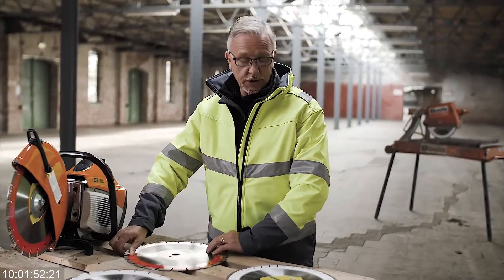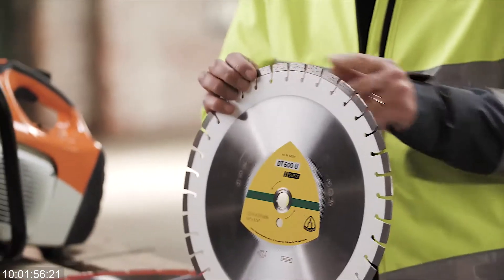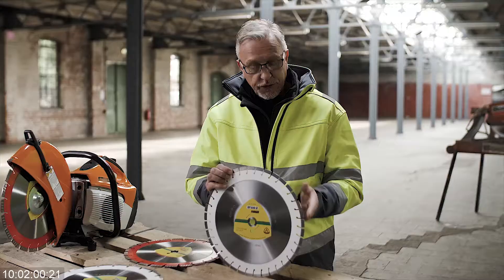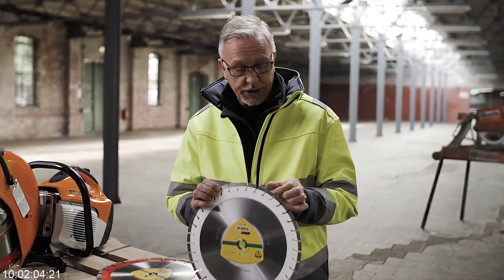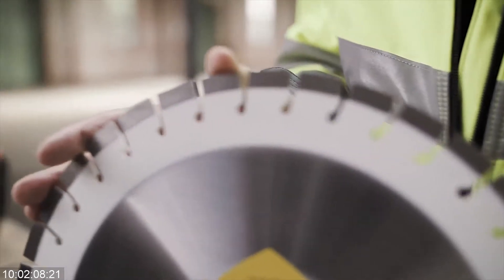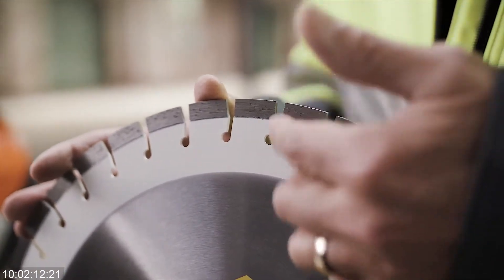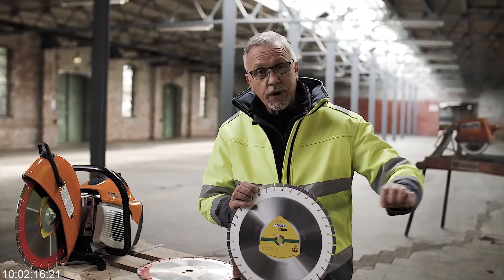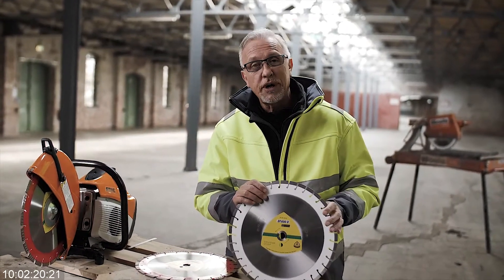The next type of segment I'd like to look at is the short tooth segment. Because there are so many sections very, very close together, this gives a very fast cut — this is one of the fastest cutting designs that you can use. A big benefit with the narrow gullets between each diamond segment is also the quality of the cut: it gives a very nice finish with sharp edges to the components that are being cut.